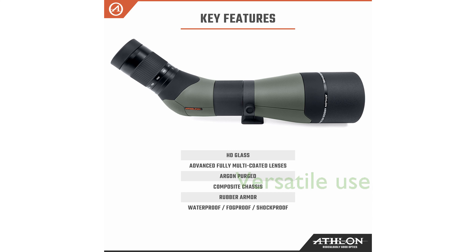The scope is versatile and suitable for various activities including target shooting, hunting, nature viewing, wildlife monitoring, bird watching, hiking, and even stargazing.